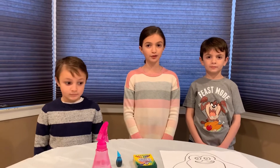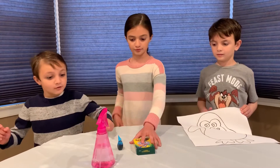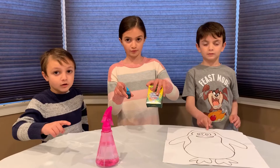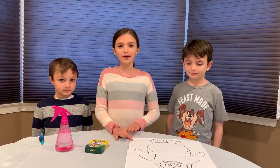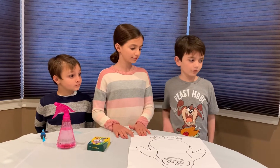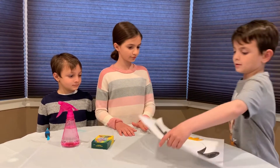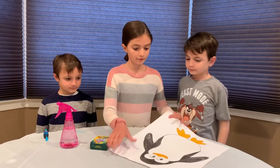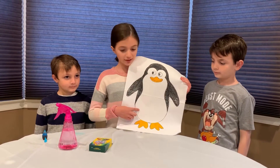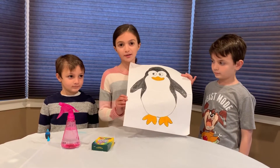For this experiment you will need a paper penguin, a crayon, food coloring, and a spray bottle full of cold water. To save time, we already have a colored penguin. TJ, can you please bring the colored penguin? Of course! Make sure even the white spots of the penguin are colored in with the white crayon. Make sure you only use crayon — colored pencils will not work.